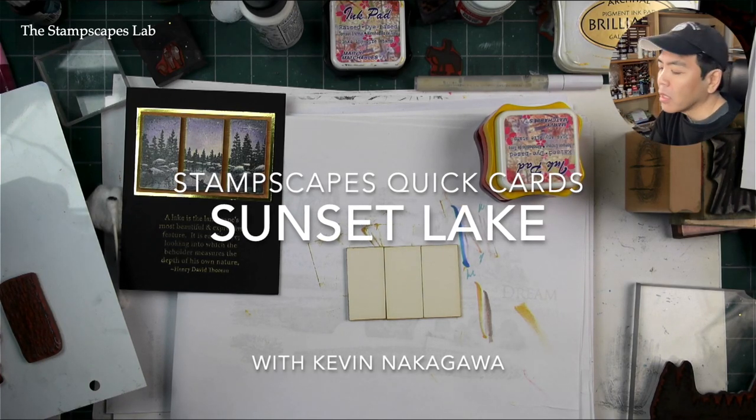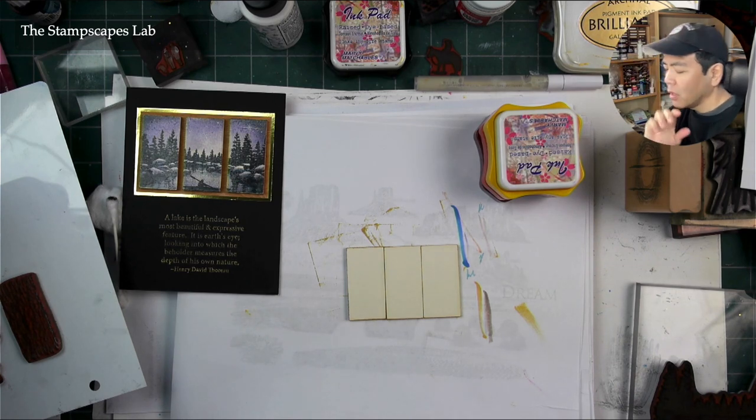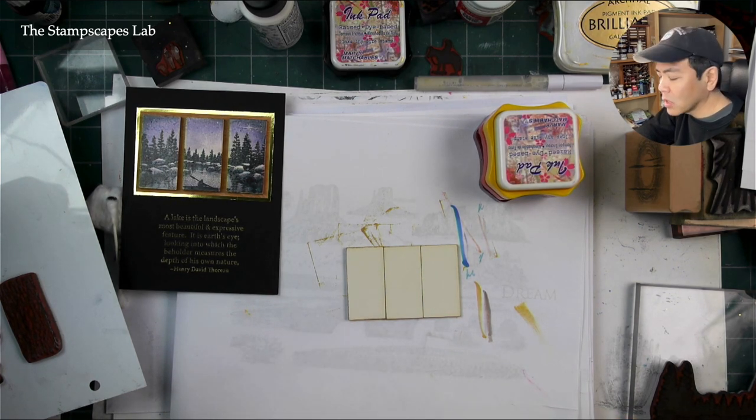Welcome to the Stampscapes Lab quick card stamp-along. I hope you join in and try this out. We have three 1-inch by 2-inch clayboard art tiles. They're really fun to use — they're kind of the domino-size art tiles.